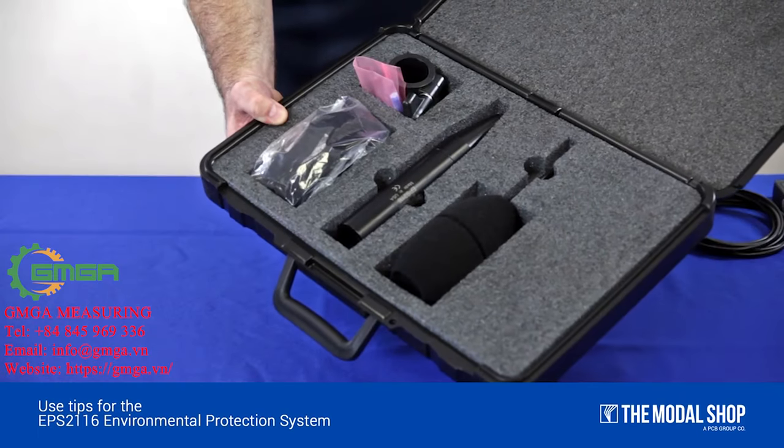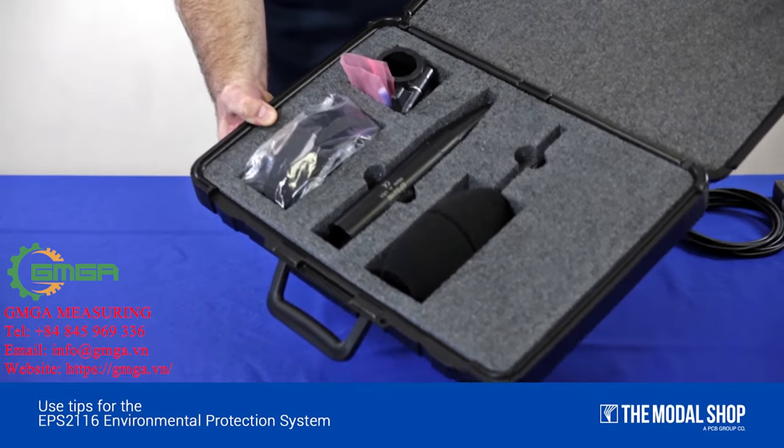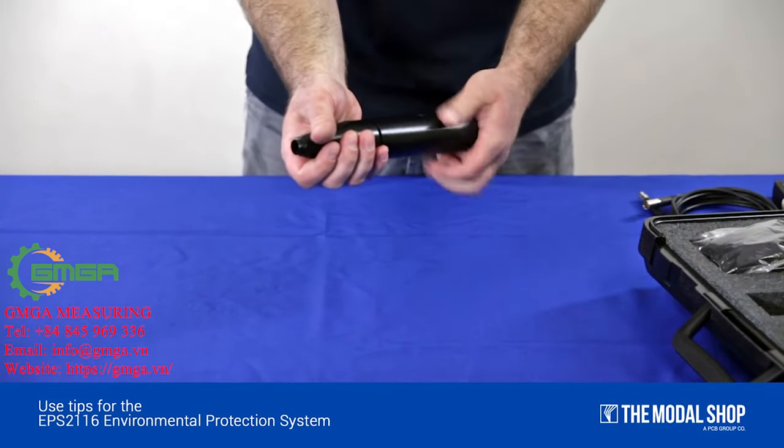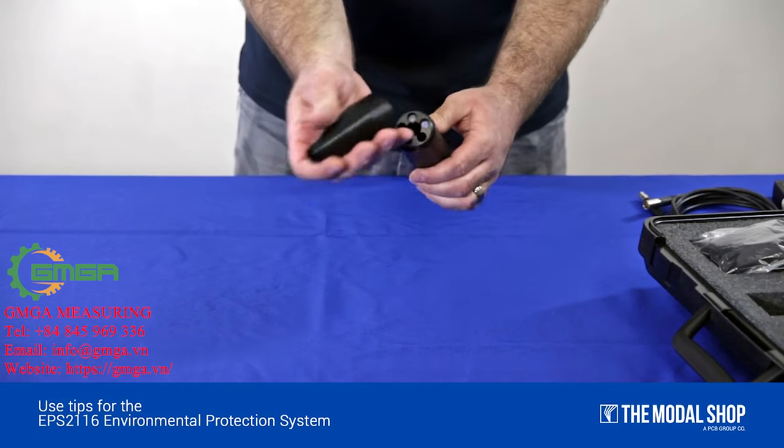When you receive your EPS-2116, it will come in a case similar to this one. First, you will need to load the desiccant cartridges into the unit.